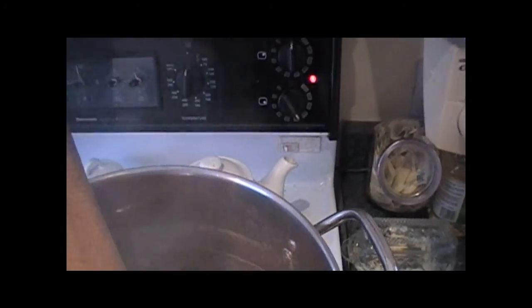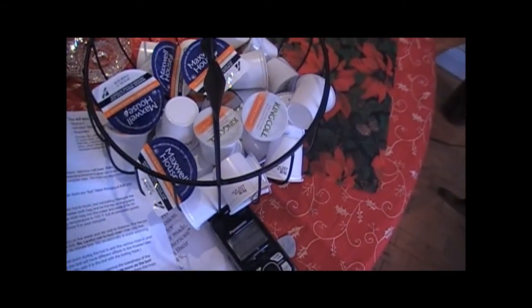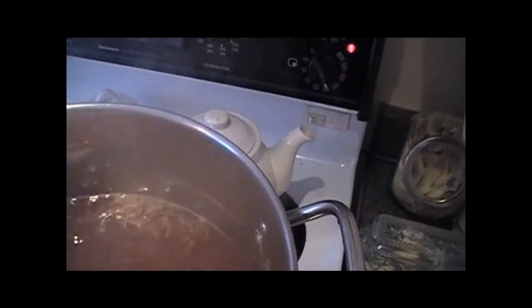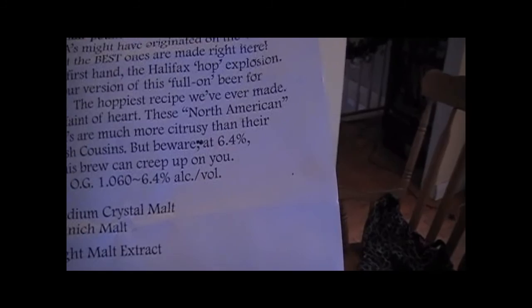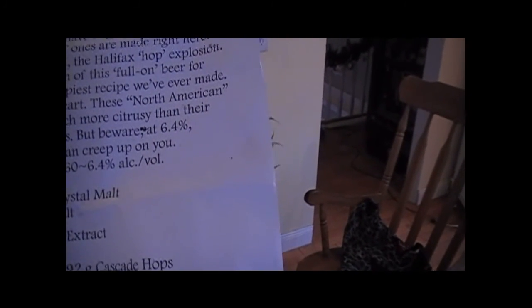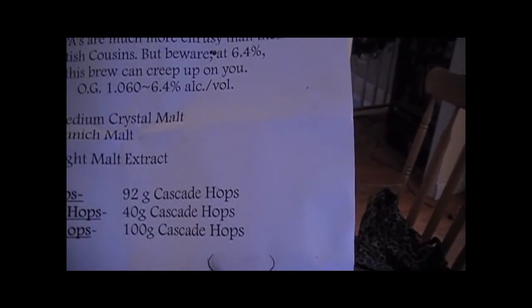Now we just stick the 40 grams in for the last 8 minutes. Then we've got 100 grams for the last one minute. Now that's a lot of hops — a half a pound of hops, I can't believe it. She's boiling good. So we've got 300 grams medium crystal malt, 300 grams Munich malt, 4.5 kilograms light malt extract — 9.9 pounds. Boiling hops 92 grams, flavoring hops 40 grams, finishing hops 100 grams. I just threw that in for the last minute.